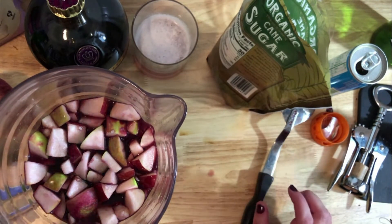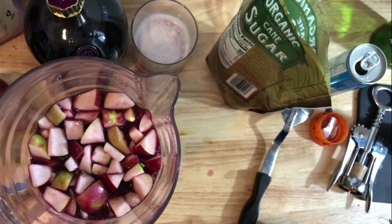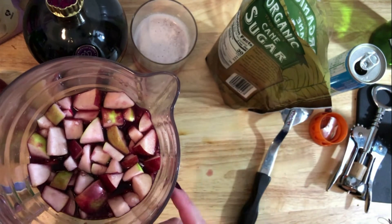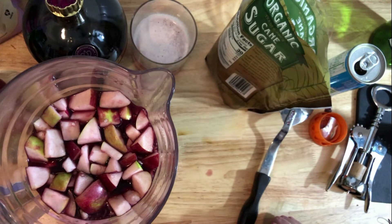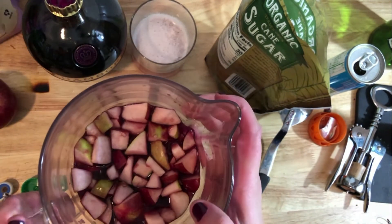One thing I like to do is add some sort of liquor - not to get wasted, but the flavor is really nice and gives a little kick. Classic sangria uses brandy, but that's not my favorite. In the summertime I love a fruity flavored vodka like peach Absolut - that's my absolute favorite, pun intended. If you add a sweet vodka, you might not need as much sugar. For the holidays, you could add fireball for a cinnamon kick, or cherry flavored vodka for a festive feel.